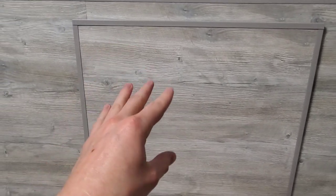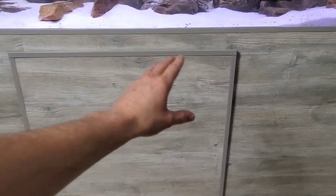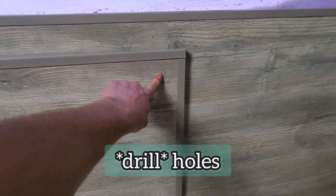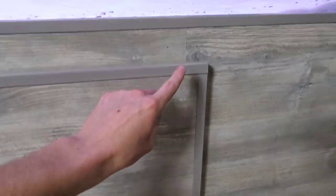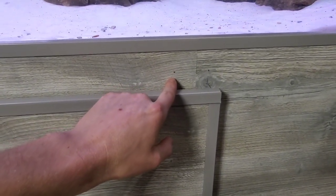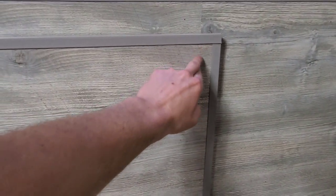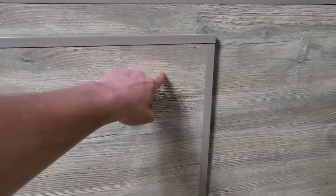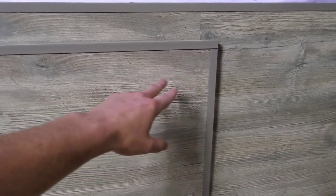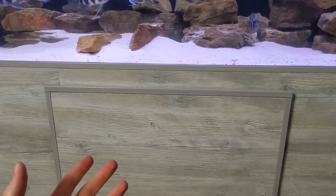Perhaps the easiest option to mount a door on an aquarium stand: I've seen some people actually just screw holes through the face of the door — just big enough for a screw head to fit in snugly — and then put a long screw into the actual structure of the stand and hang the door on the heads of the screws. That is by far the easiest way to do this, but then you have this hole where you can see the screw head — it doesn't look very good. I want everything in my fish room to look good for me, so I don't want to do that.